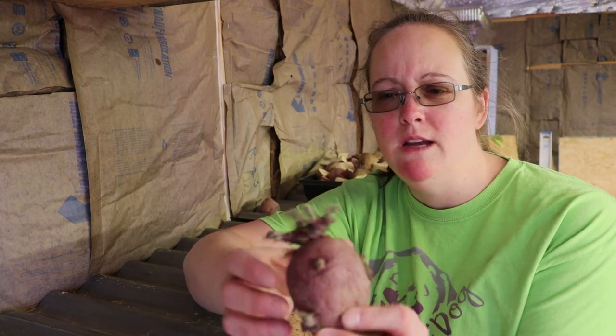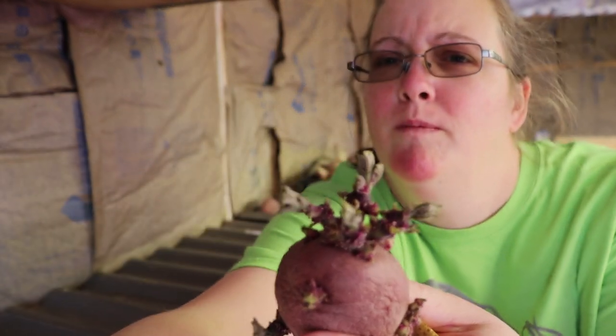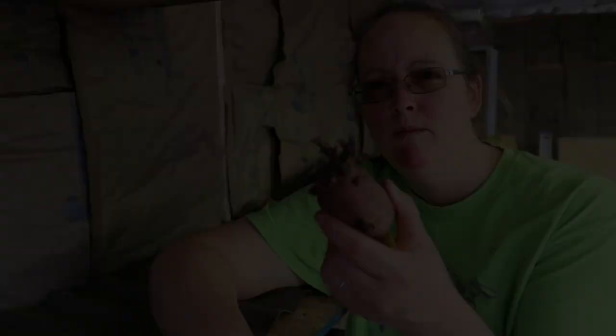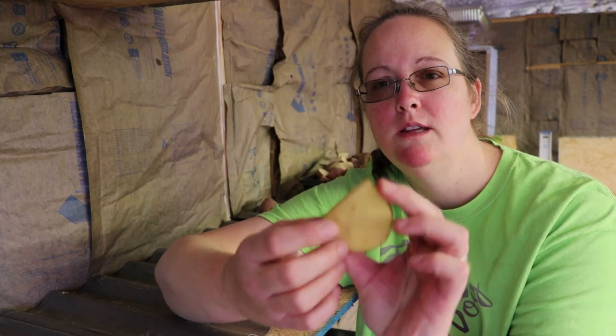I actually found this potato in the pantry that kind of shows what we're trying to do. See how it sprouted? I'm sure you've had potatoes from your own pantry that have done that. If we put this in the ground, it kind of has a head start — similar to when we start seeds and get them ready to go instead of direct sowing them. Once we split up the potatoes, this wet part needs to kind of scab over.